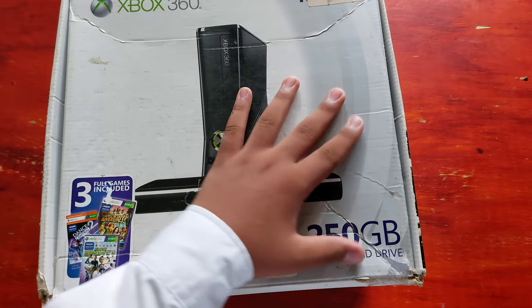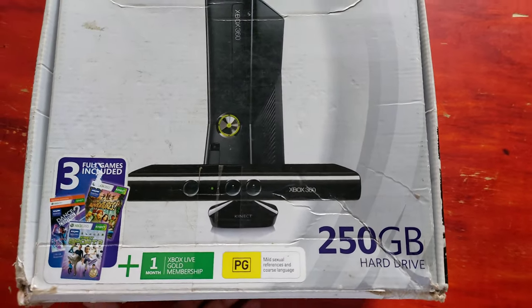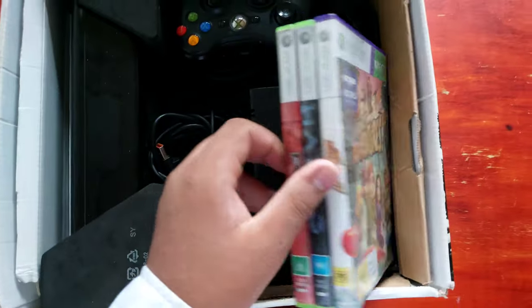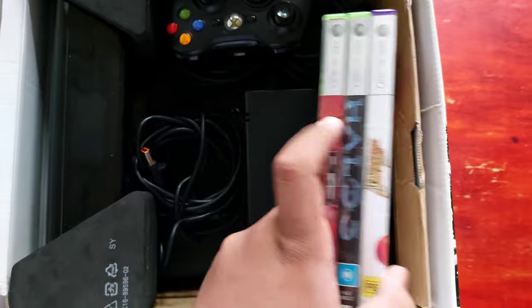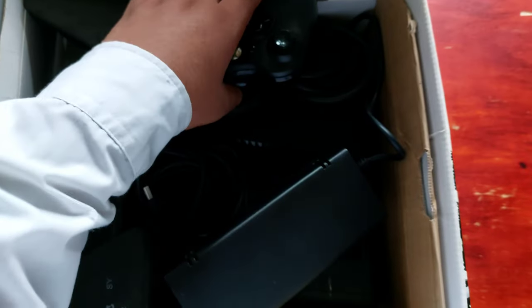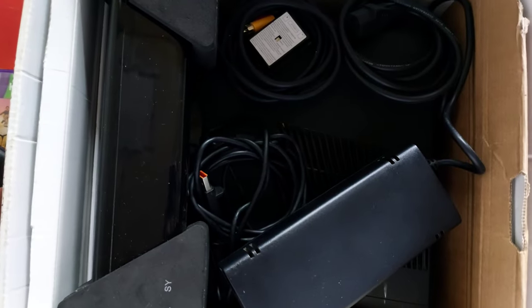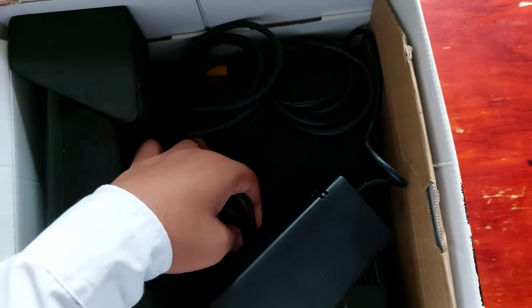Right off the bat we got this box, which is really not in its best shape. Before they used to call this Xbox Live, but it's no longer called Xbox Live. Let's open this — yes, these are the three games we're gonna get: Halo 3, Kinect Adventures, and Project Gotham Racing. More on those later. Next we have the power supply right here.